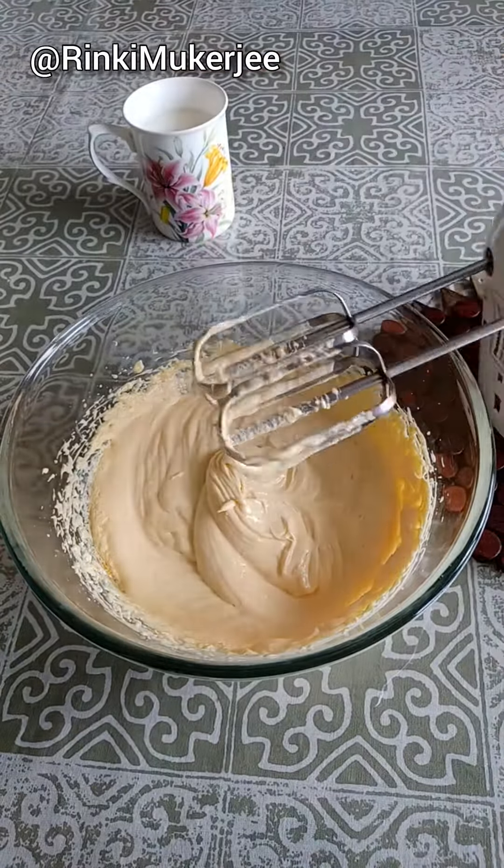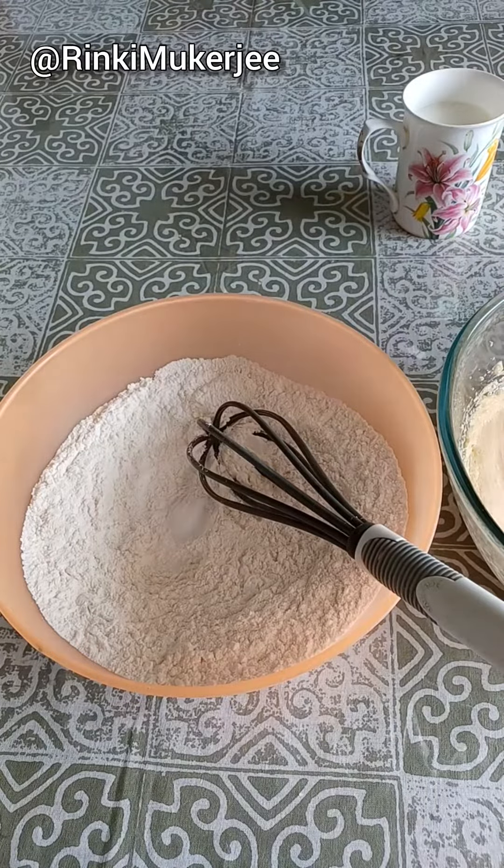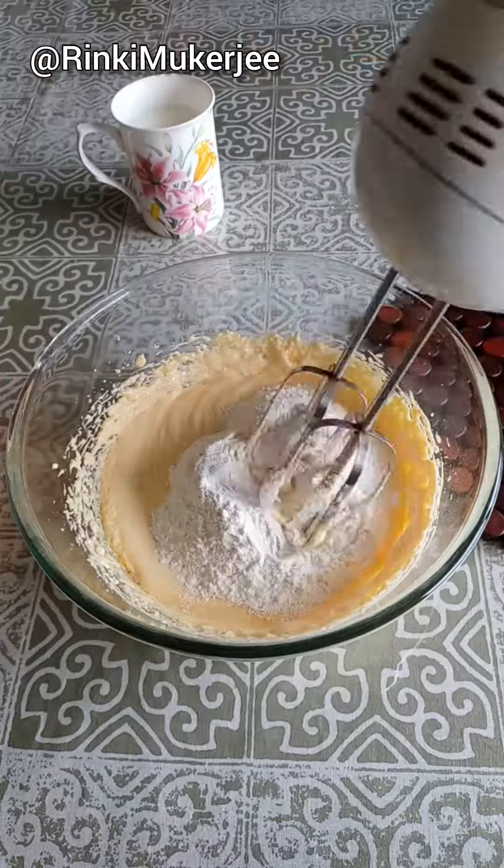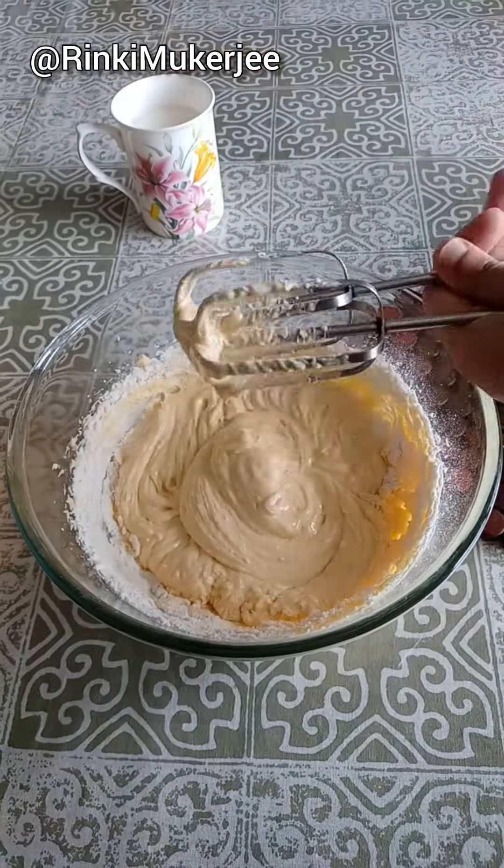Mix together one and a half cup of flour, one teaspoon baking powder, half teaspoon baking soda, and a pinch of salt. Add the dry mixture into the wet in three parts.